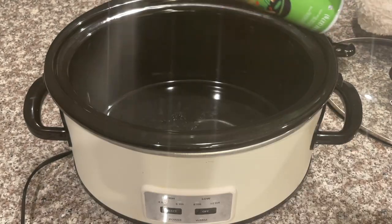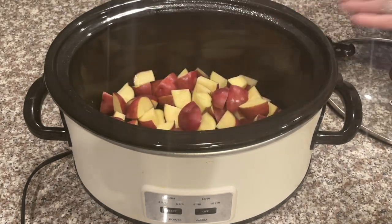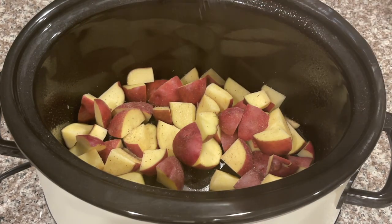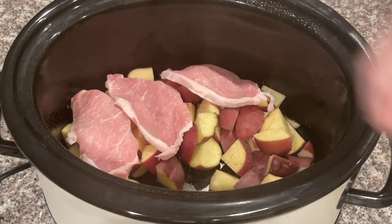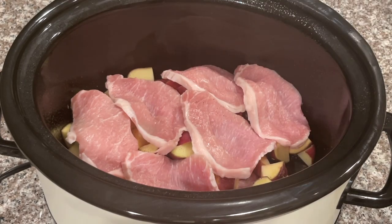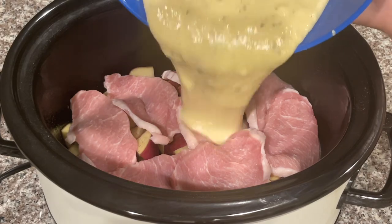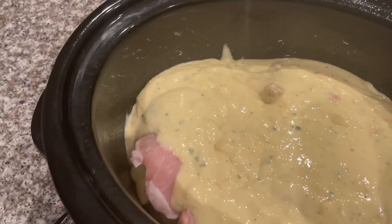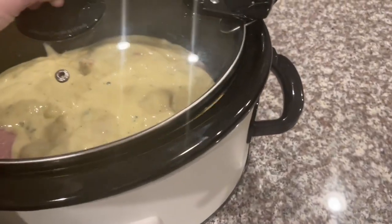I almost forgot to spray the crock pot first — make sure you do that before adding anything. Add your potatoes to the crock pot, then some salt and pepper. Lay the pork chops on top of all the potatoes. Once all your boneless pork chops and potatoes are in the crock pot, go ahead and add the ranch mixture we just made evenly over the top. That is literally all you have to do — pop the top on.